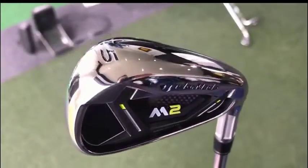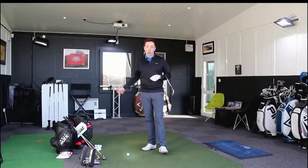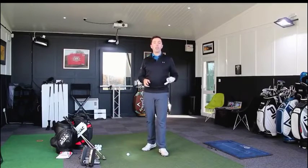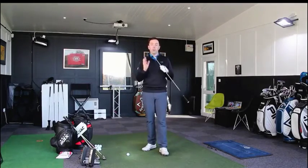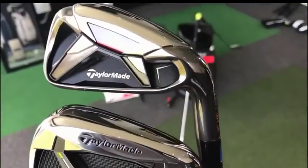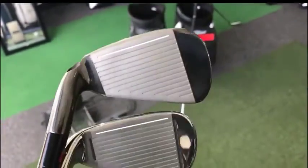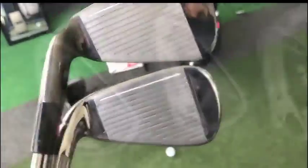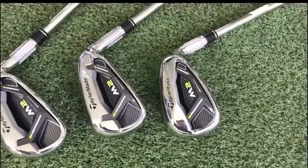TaylorMade M2 — the new set for 2017. I've just reviewed the M1 and M2 driver; you can go and see that on my channel, but now I'm going to move into the iron range. There are two new sets of M irons, the M1 and M2. The M2 iron — and I said this in last season's M2 iron review — these are the strongest lofted irons you're ever going to see. They are unbelievably strong.